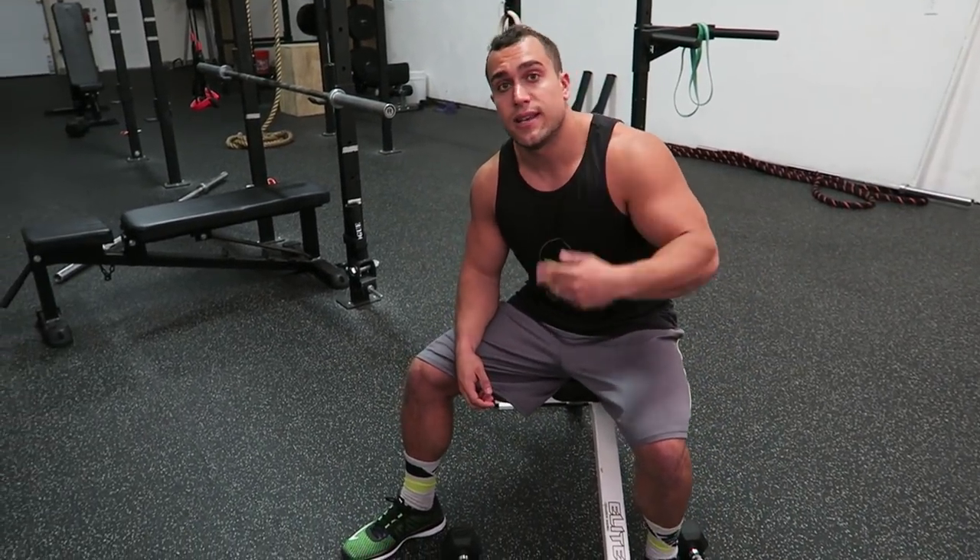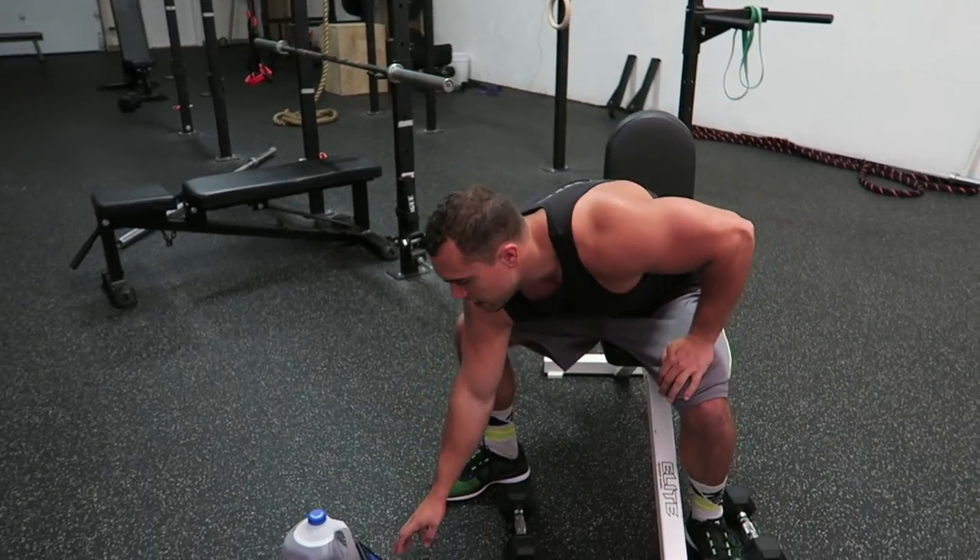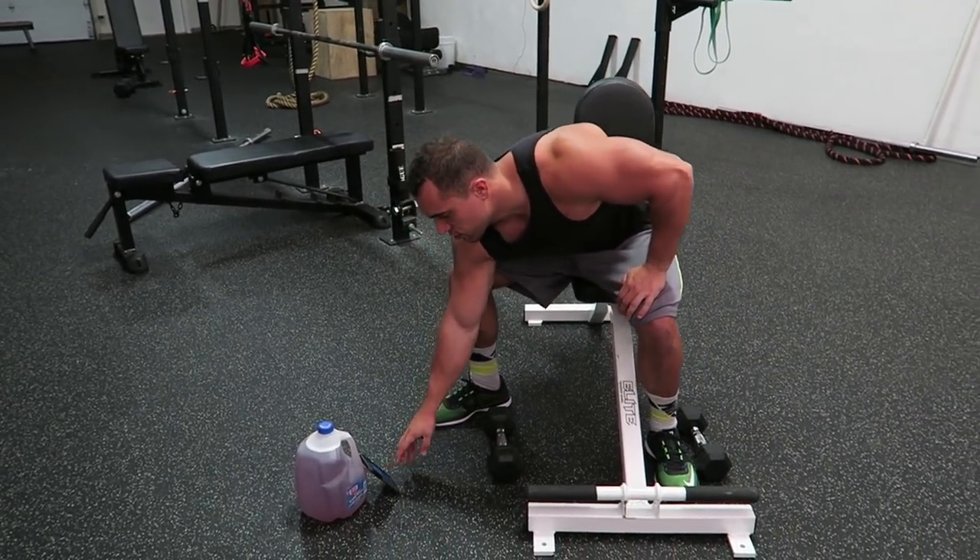Now let's not waste anyone's time. Let's get into the routine. Have your timer ready to go — Tabata: 20 seconds on, 10 second rest for a full four minutes. We're gonna start with the driller in three, two, one.